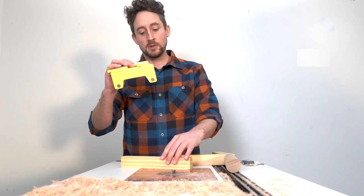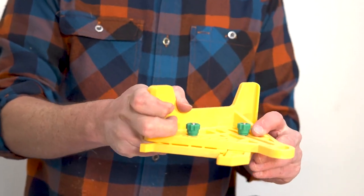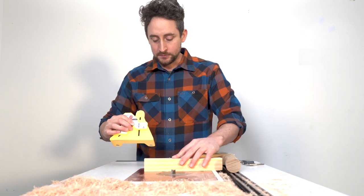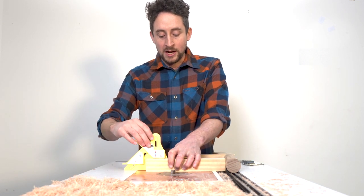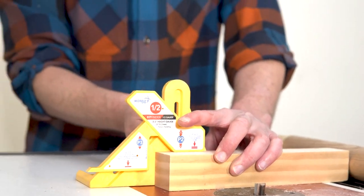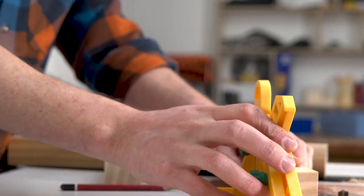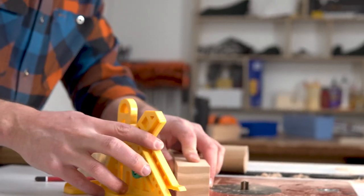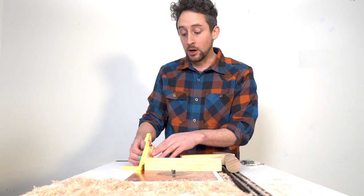Quick demonstration: you loosen these knobs off just slightly at the back so that they can slide. These pieces should move freely but not too loose. We're then going to put this flat on whatever table you're using, line up this foot here with the stock that you want to measure. You don't need to know what that thickness is — you just place it on top of the stock. And then this second foot is what gives you your halfway point, so you can then lock that off.